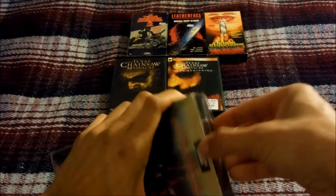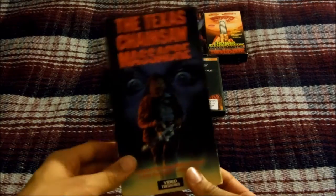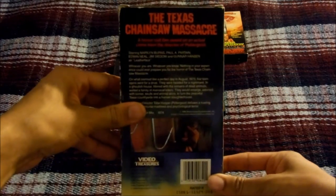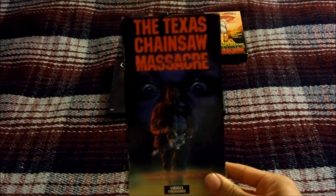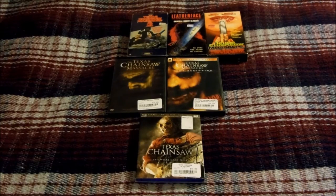I'm going to pull out the tape itself — as you can see I've got it in a box protector. Here's the case front, side, and back. Let me pull out the tape itself — there's the tape with the ink label. That's the 1988 Video Treasures VHS release for the Texas Chainsaw Massacre, the 1974 classic.